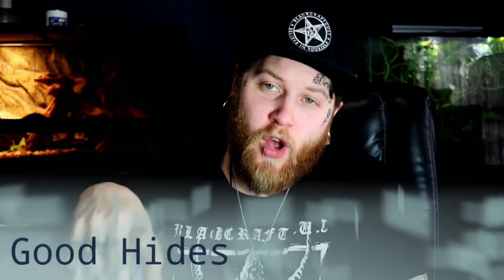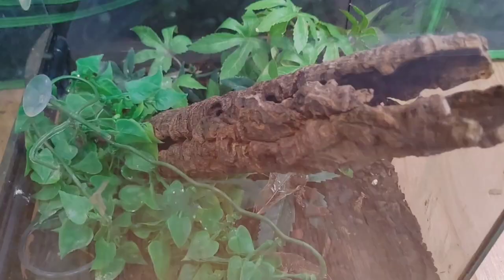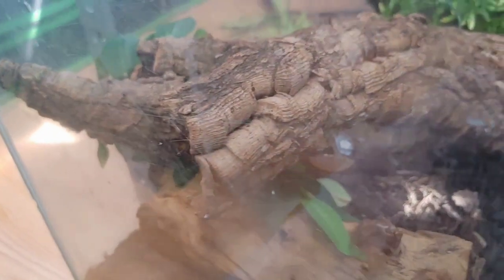Moving on to number two: proper hides for your tokei gecko. There's one thing tokei geckos love more than biting their owner, and that's hiding during the day. With these guys being crepuscular, they're not really out during the day - they like being out more at dusk and dawn. During the day they like to hide. The best hiding option I found for tokei geckos is some sort of tube hide. For a more naturalistic bioactive planted look, I'd recommend cork tube hides or even bamboo hides - they work great and really make the enclosure look nice.